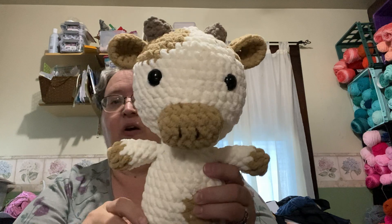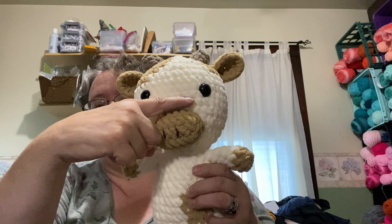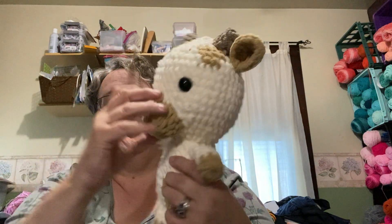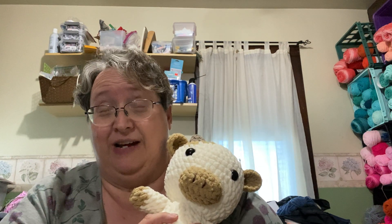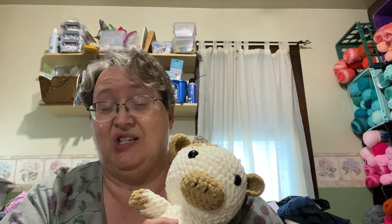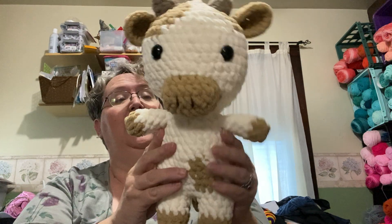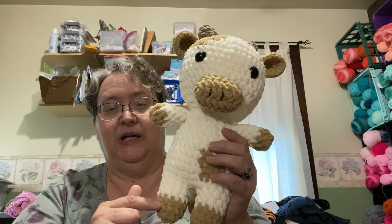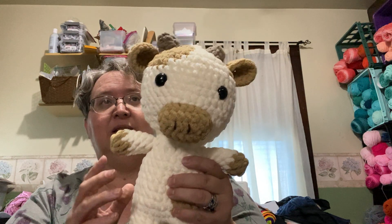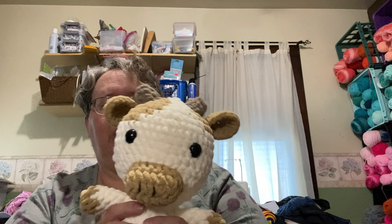I probably could have put his nose up a little further — maybe up another row — and it's a little crooked, but my characters always have character because things just don't always get sewn on straight. Here's the cream one. Both of these are Bernat Blanket yarn colors because I don't think I had those colors in Big Twist.